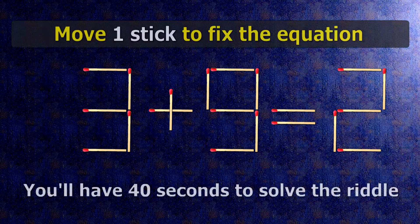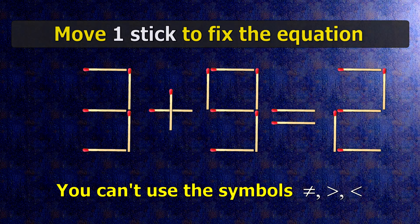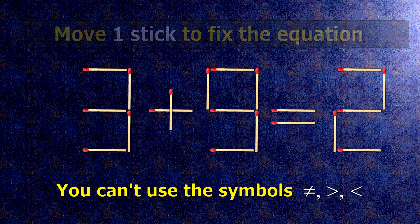We have the equality 3 plus 9 equals 2. Our equality is wrong. We need to move one match to make our equality correct.